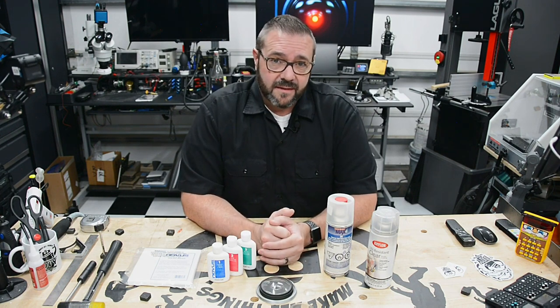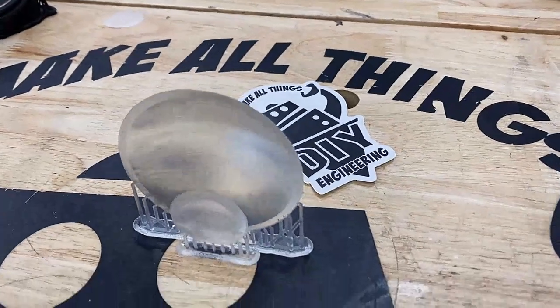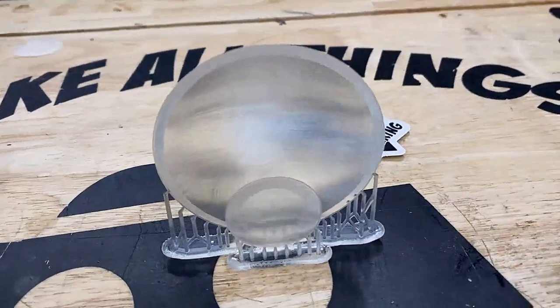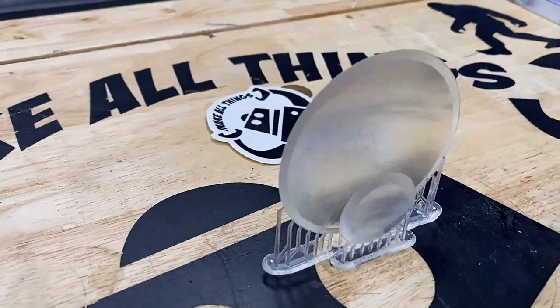First, we need to print the part. This part was printed on a Formlabs Form 3 printer at 0.1mm layer height, so the layer lines are a bit noticeable. You can almost see a prismatic or lenticular effect as the light shines through it.